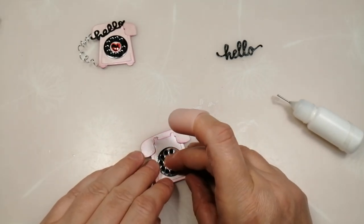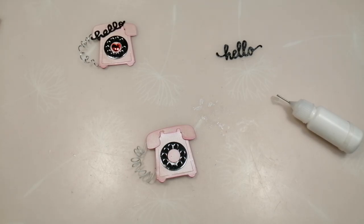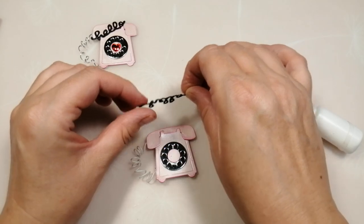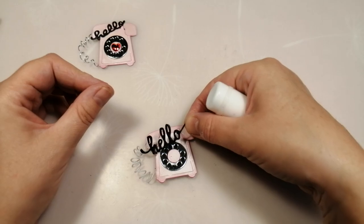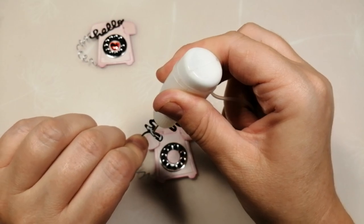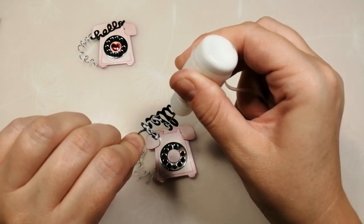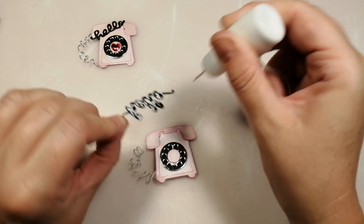Oops — my little dial's moved slightly. It's better when you do these things in assembly style because you've got time to let each element dry or settle before moving on to the next. Whereas if you're doing just one at a time and you're impatient like me, you can't wait for things to dry — but there we go.